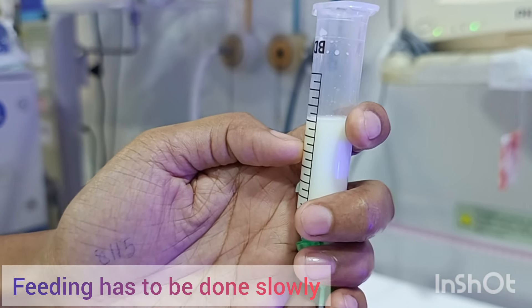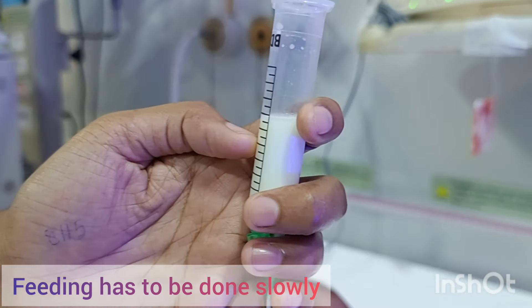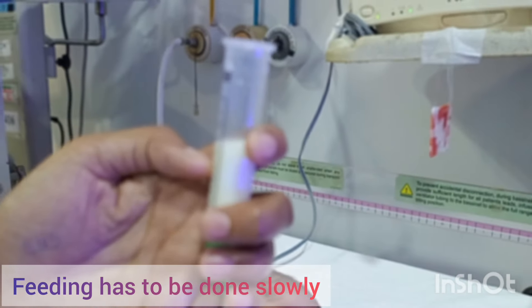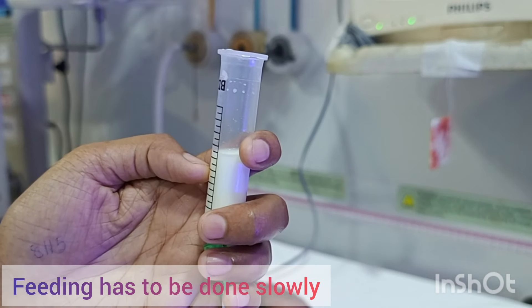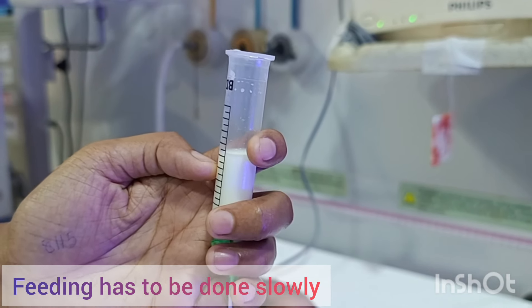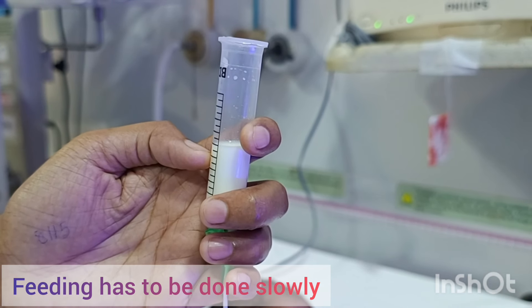You can see the milk is going very slowly. We have to give the total feed over five to seven minutes duration, so you have to be patient and monitor whether the milk is gradually going. At no point will we use any plunger to push the milk inside the baby.